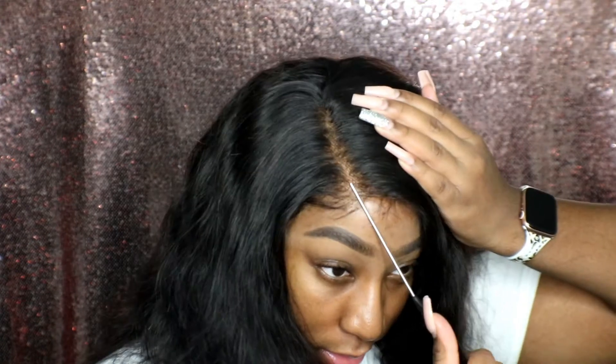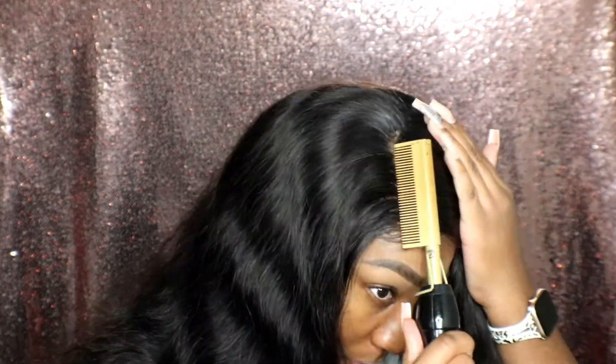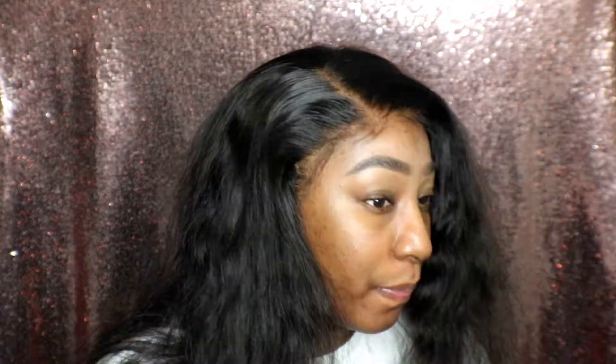Like I said, I had it in the middle part, so we're going to go to a side part. I'm going to be using this wax stick here — I'm just going to apply that to the part and then get ready to hot comb it. Now I'm going to get to working on my baby hairs. I'll use this lot of body foam to lay my edges and then tie it down with an edge scarf, and then we get to the wand curls.